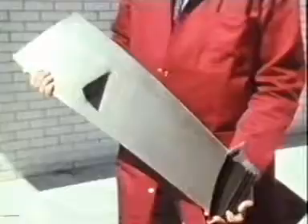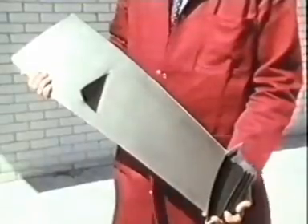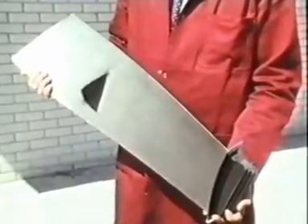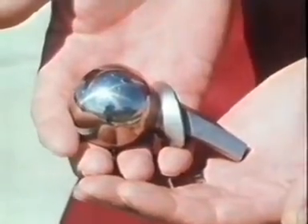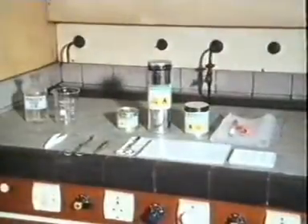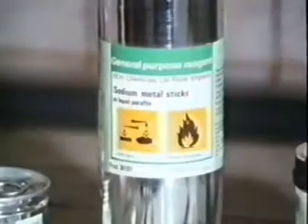Then the titanium is packed for delivery to customers. One use for titanium is making the turbine blades of jet engines for aircraft; another is making artificial joints — this is a titanium hip joint. There's a whole group of metals like sodium, all of which are reactive. Let's look at them.